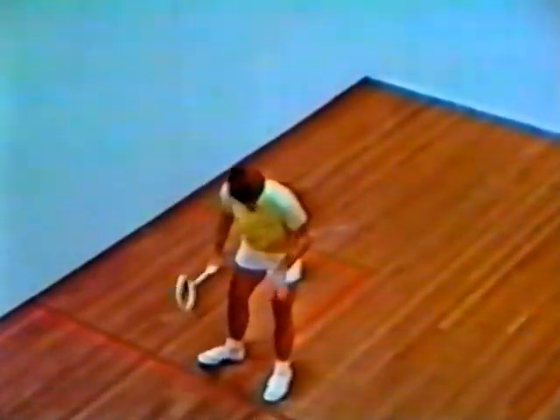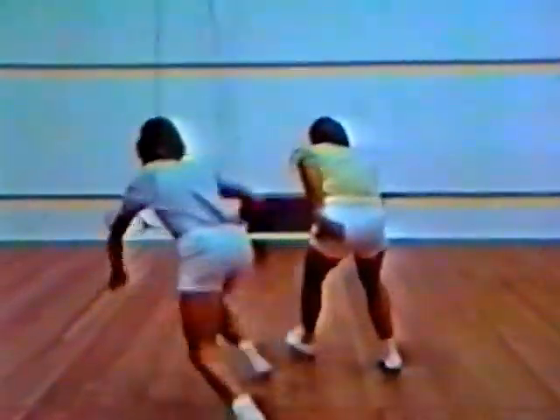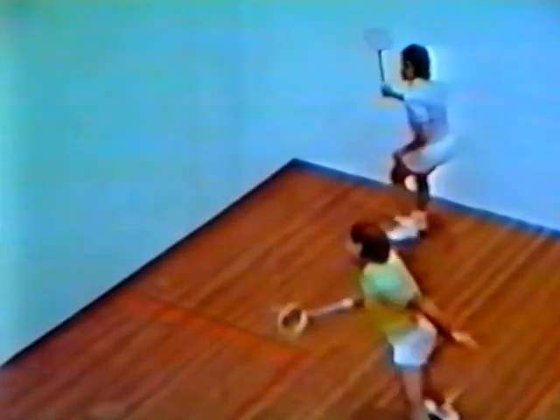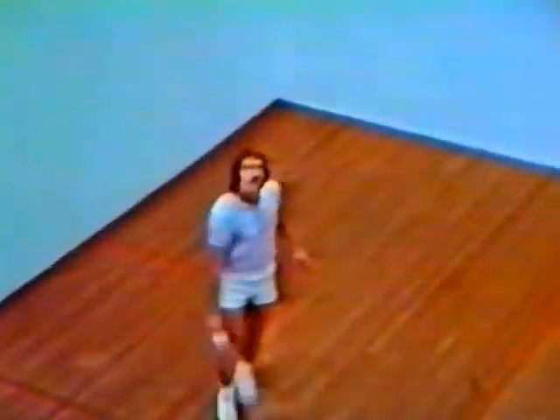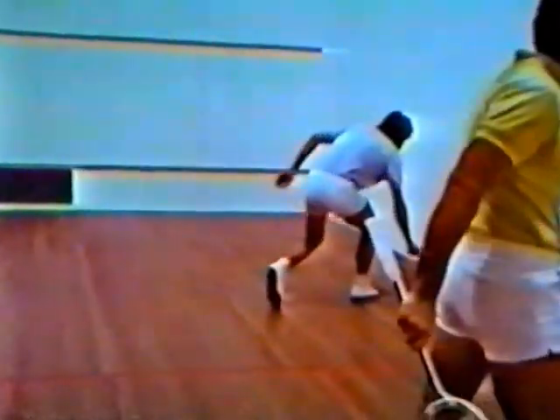Let's see the champions in action. Hisco to serve, love all, play. Not up and out — love all. Not up, point, one love.